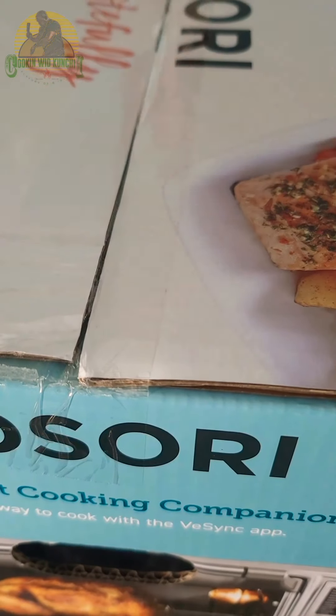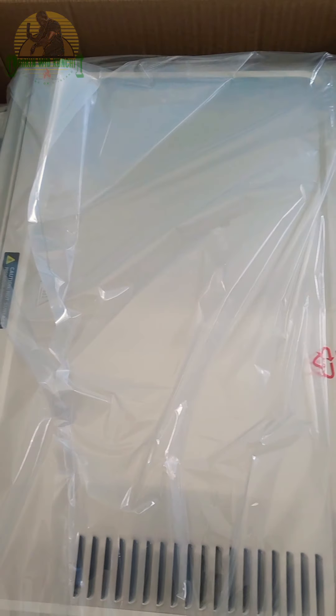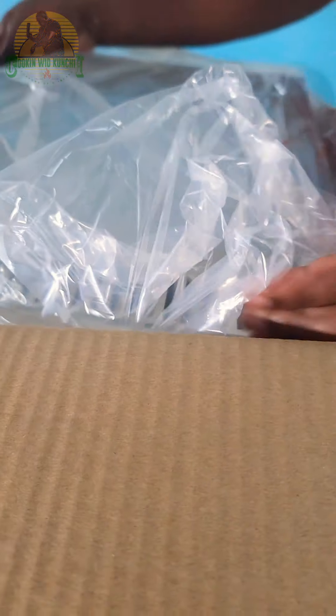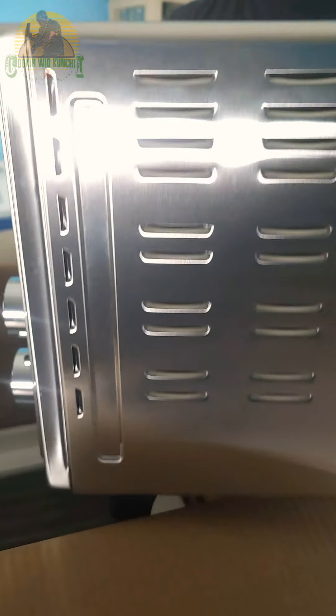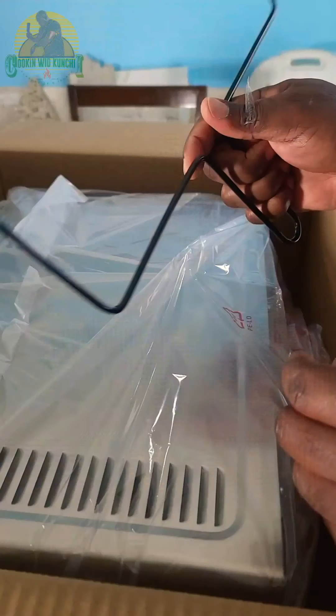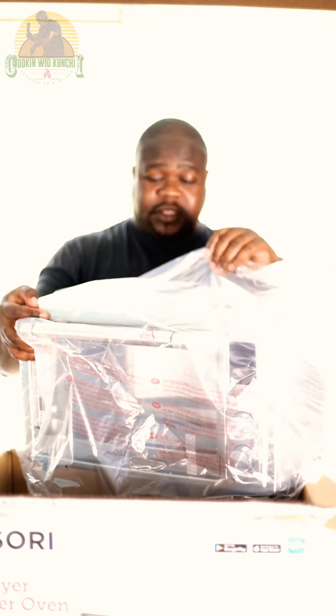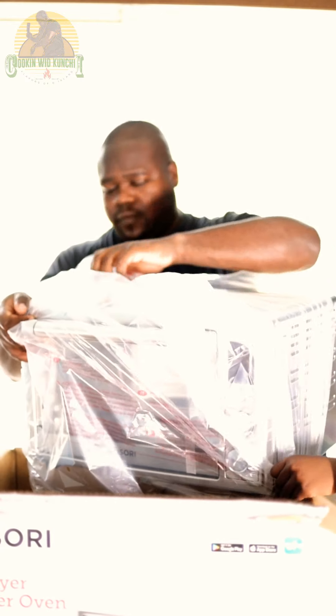Let's see what's in the box. Let's get this thing out of here. So right now, this is a tool to hold the rotisserie construction to put it in and remove it. And I think that's pretty handy. One thing I can say about the Kisori Oven is that it's very lightweight — it's not heavy at all.